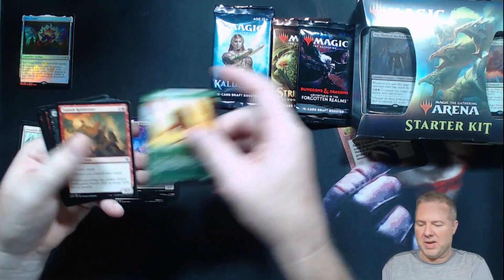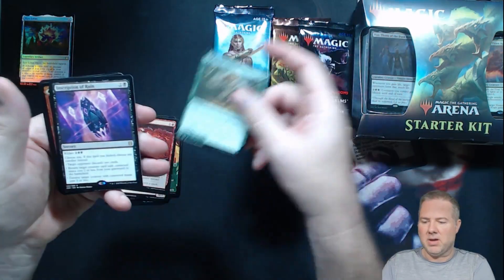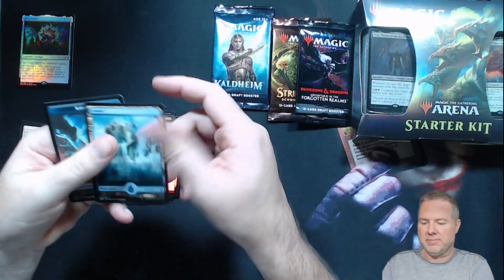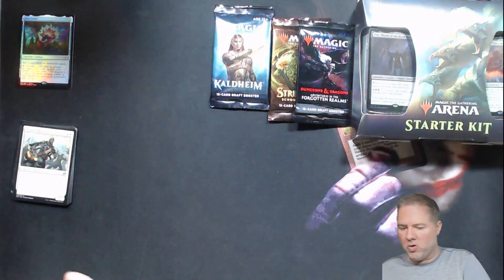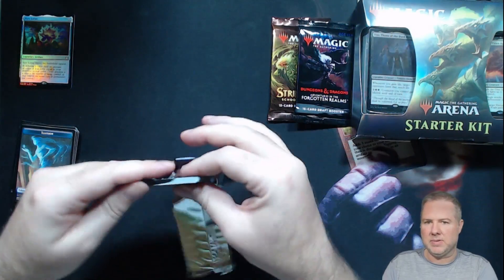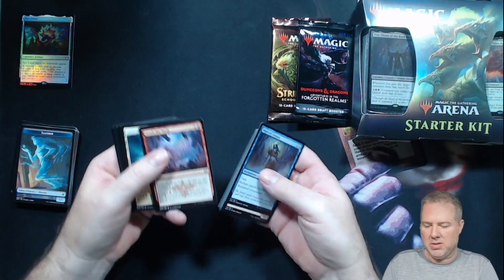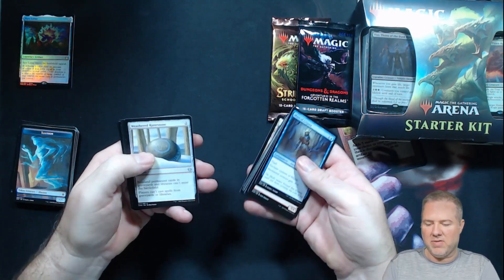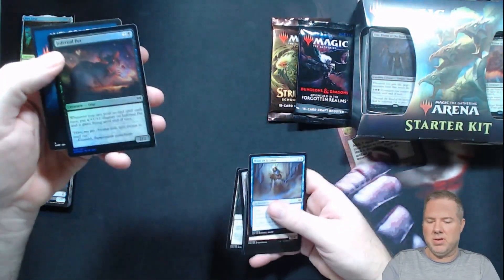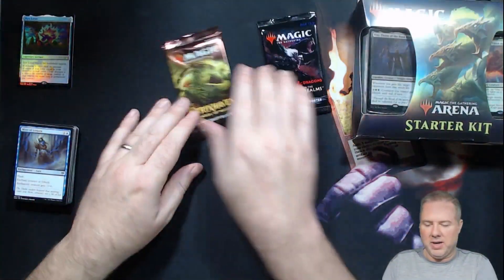Zendikar Rising: Felidar, Acquisition Expert, Cinder Clasm, Inscription of Ruin, Song of Mad Treachery. O for two. Come on, Kaldheim, be the one! Bust through the commons — Crushed the Week, Gates of Isfell, Weathered Runestone, Icebreaker Kraken, Runefall Woods, Infernal Pest. O for three.